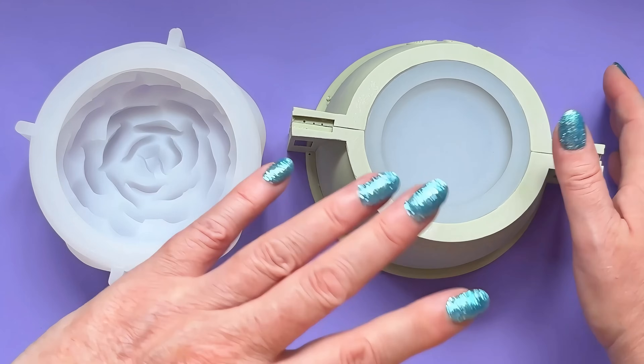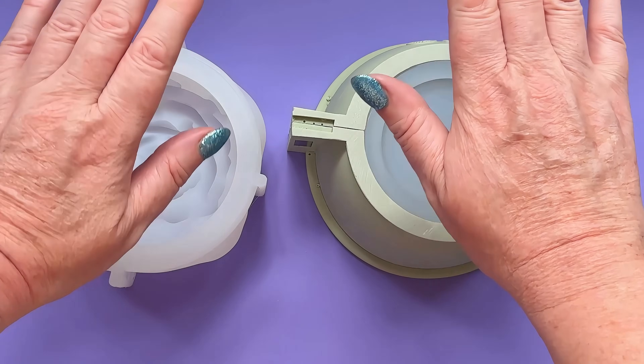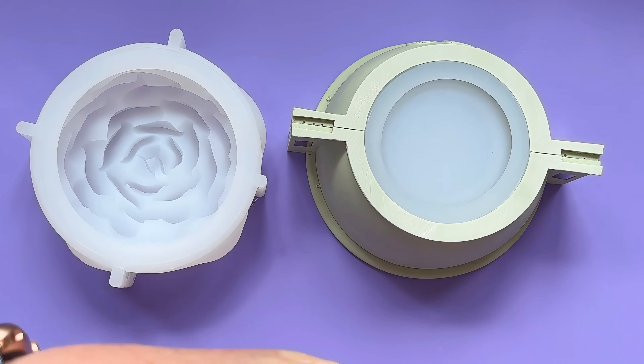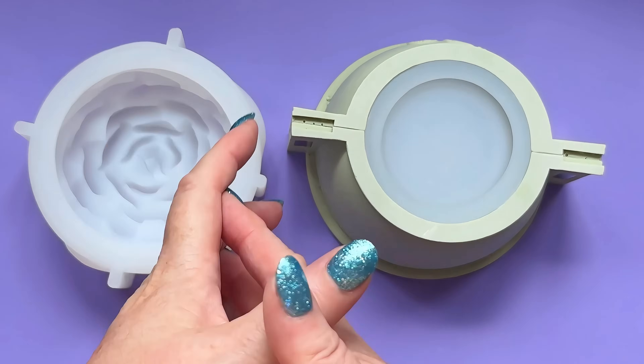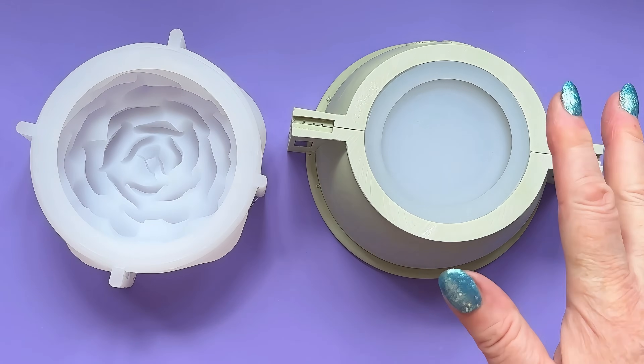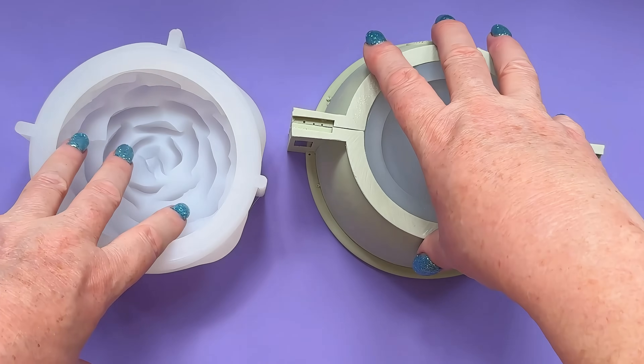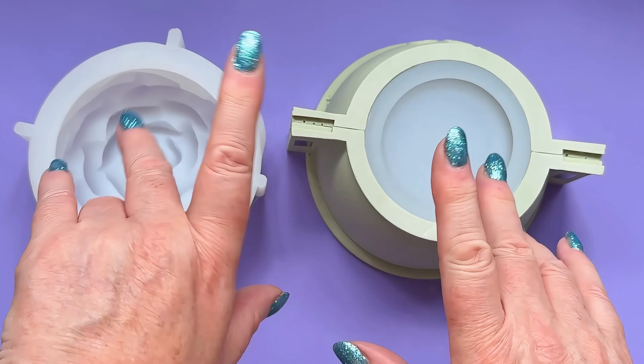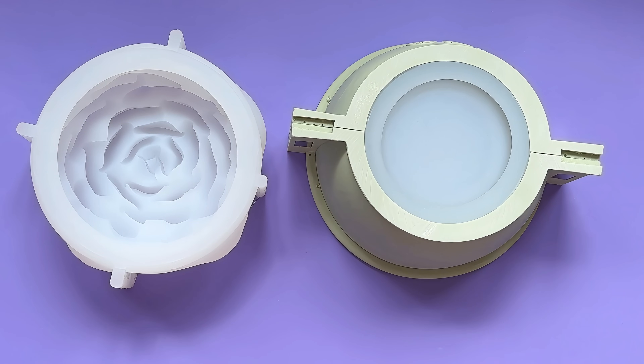Personally, I prefer eco-pour — I just find it easier. So we're going to do this in pure white eco-pour, and then we will play with the sealant, and finally we'll make our candle inserts to go inside it. Kind of a three-parter then: the pot, the shiny finish, and then the candle. Let's get some eco-pour mixed up.